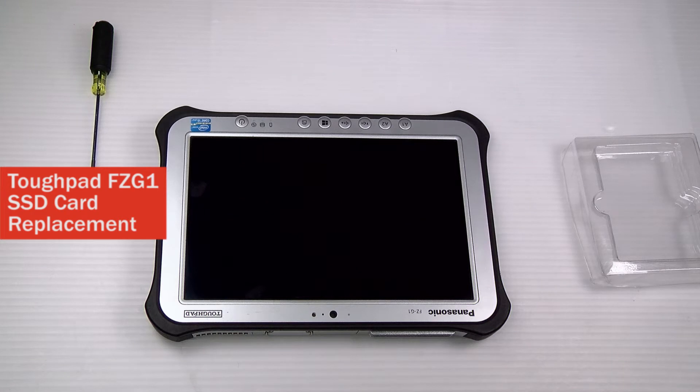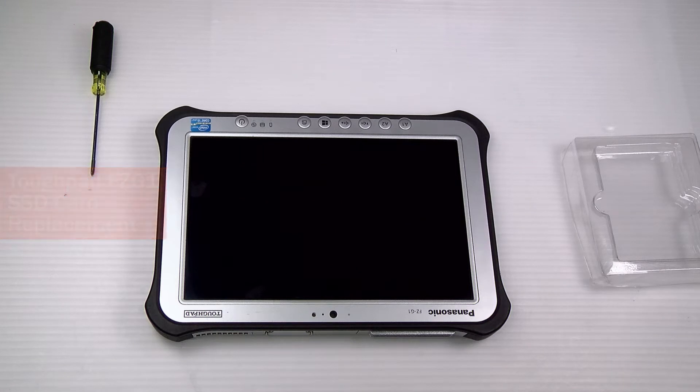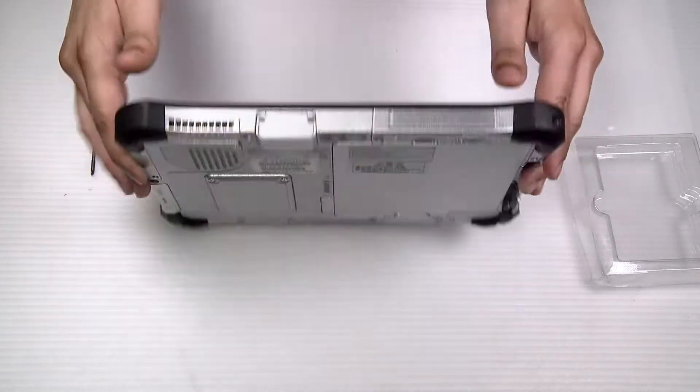Hi, this is Bob Johnson's Computer Stuff. If you're looking for an online community that gives tips, tricks, and support, hit the subscribe and bell icon for all of our upcoming videos. Today I'll be showing you how to replace the SSD in your TUFpad FCG1.